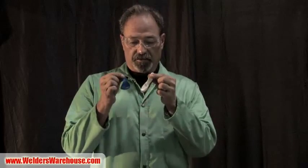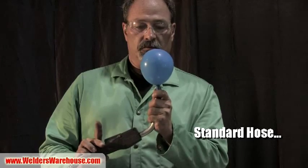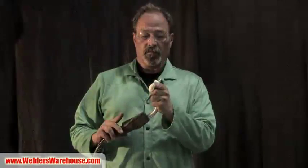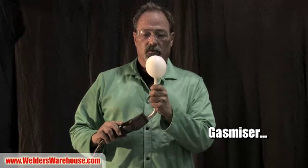It's not a very scientific test, but it's a really good visual. I'm taking two balloons the same size - I'll put one balloon on with the traditional hose, squeeze the trigger three times, then put the Gas Miser hose on and squeeze the trigger three times, and we'll compare the balloons. One thousand, two thousand, three thousand. One thousand, two thousand, three thousand.